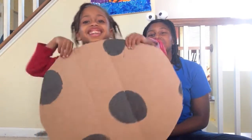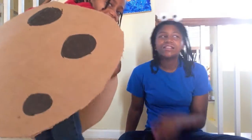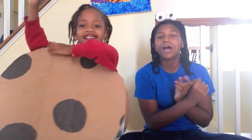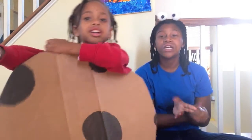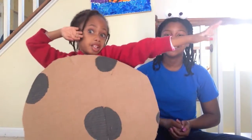You want to show them your cookie costume? So we're going to show you guys how to make these Cookie Monster eyes and this cookie suit. And this would be a cute couple's costume, twin costume, if you're going with your little sister. So let's go ahead and get started with this video.